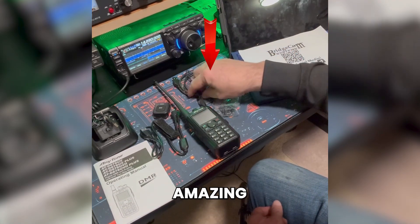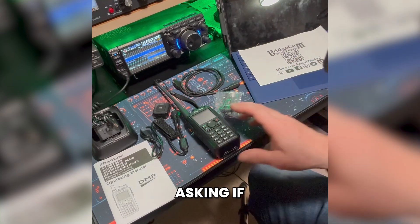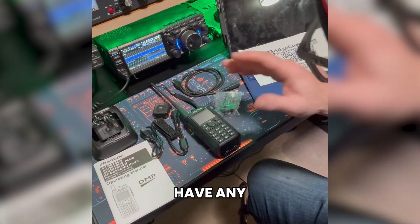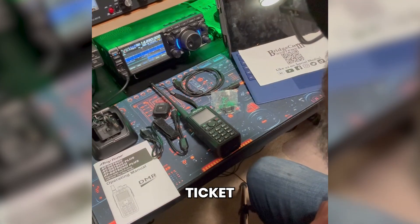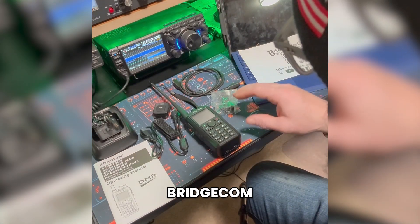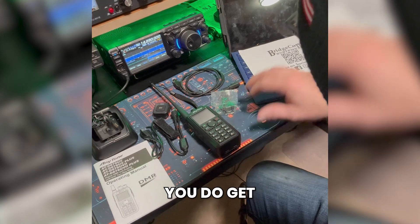I haven't even had the radio 24 hours and they've already sent me an email asking if I have any questions, and if I have any problems whatsoever, just to give them a call or open up a support ticket. One thing I do like about buying through Bridgecom Systems is that with a radio purchase you get a training course.